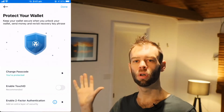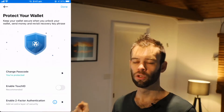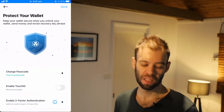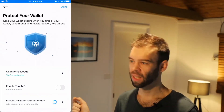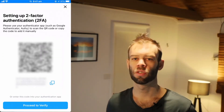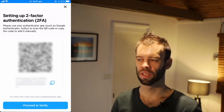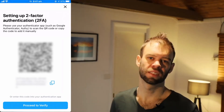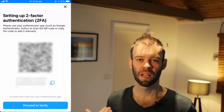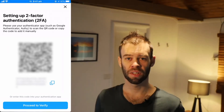Now there are two more options to secure your wallet further and I recommend doing the two-factor authentication. You can also enable touch ID for two-factor authentication — just tap on that button. It'll bring up a QR code that you can use to import into your multi-factor authentication app, whether it's Google Authenticator, LastPass Authenticator, or something else.